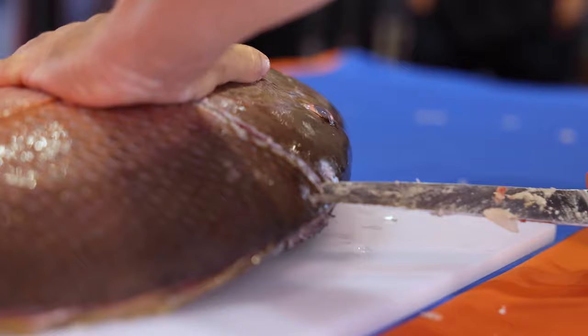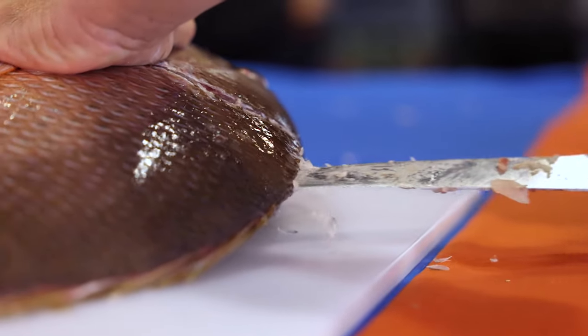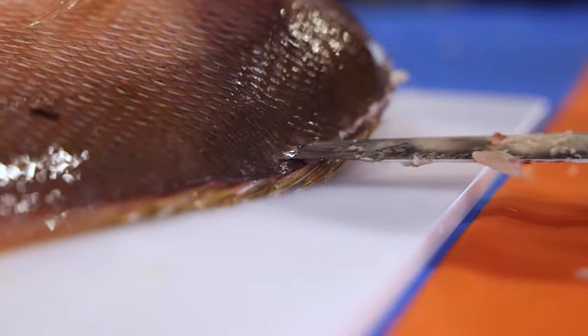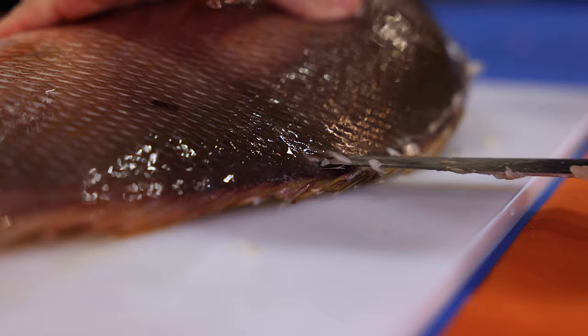Now you got two-in-one. You guys see how I'm using the back of the blade here to actually go through the scales on this mutton snapper. It's much easier — look at all those scales on the edge of that knife. It can wear down your blade, and it's just much easier to go through with that serrated side.